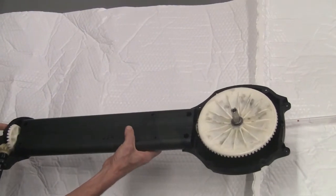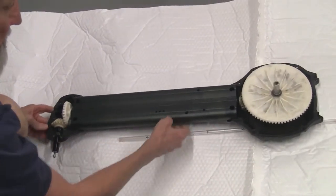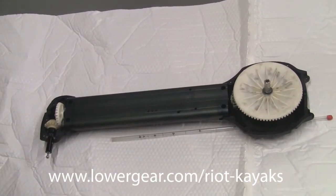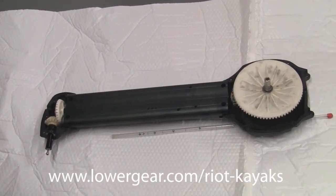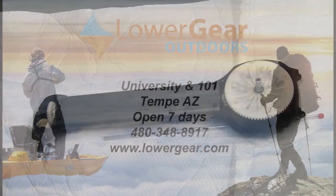There is a prorated five-year warranty on it in any event. If there are ever any issues with it, you can just bring it back to us and we'll get it fixed up and get you back out on the water.